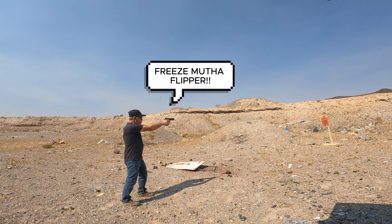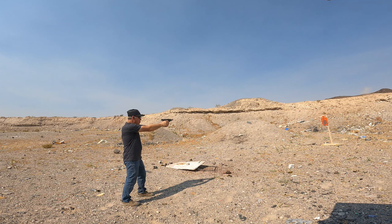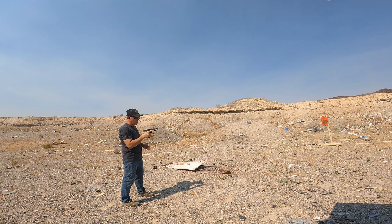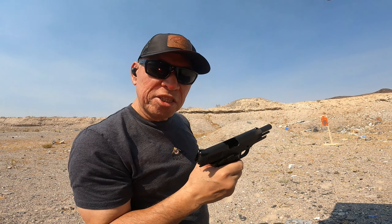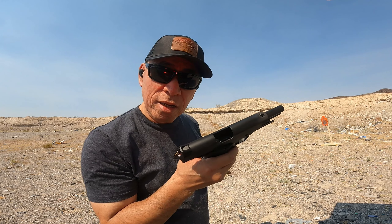Freeze, mother flipper! Almost all of them. As soon as I said it didn't lock back, it locked back.